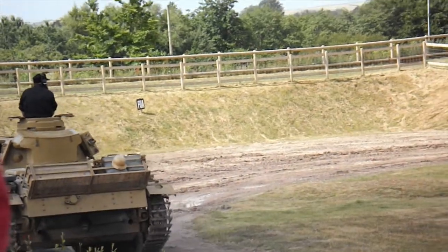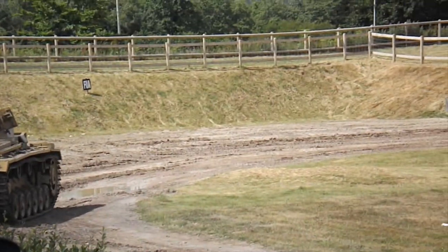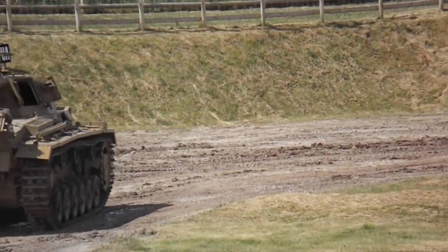This developed through the war. This particular Panzer 3, we know it goes out to Libya in early 1942. It's got extra armour placed on the front of it.